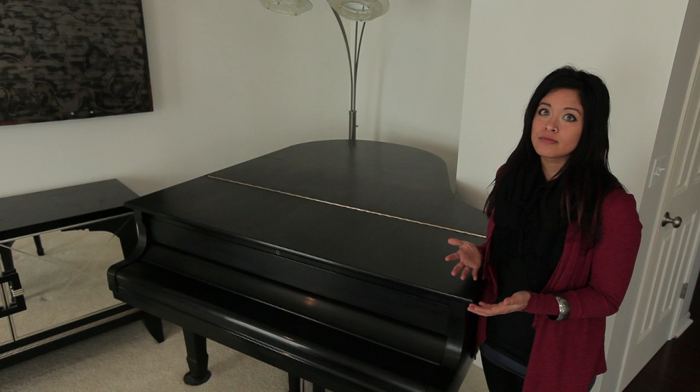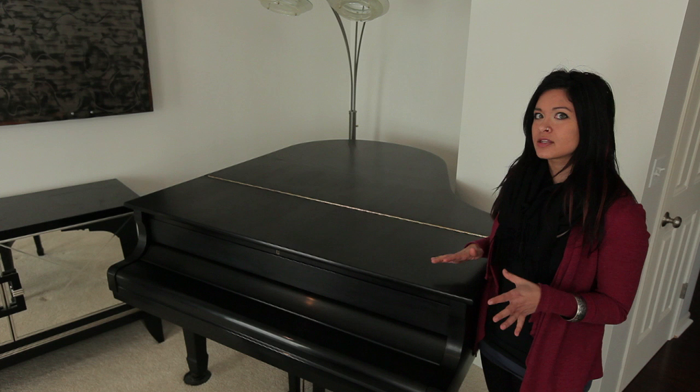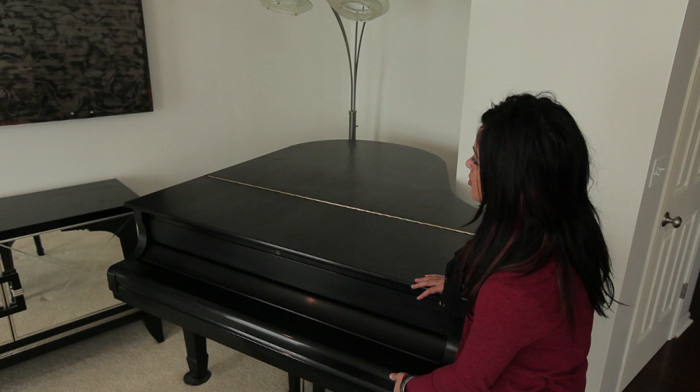The grand piano has two lids, and you're going to need to open both of them in order to perform with the lid completely open. You do have a few options in how open you'd like the piano to be when you're playing.